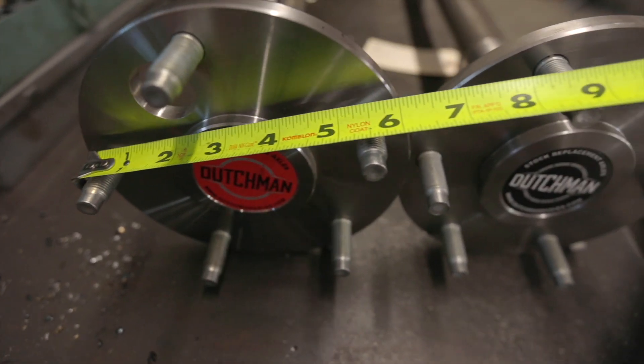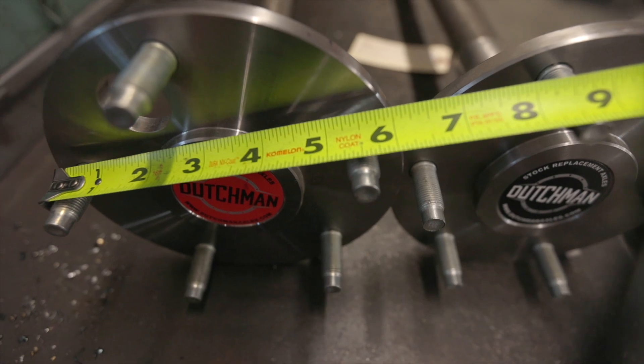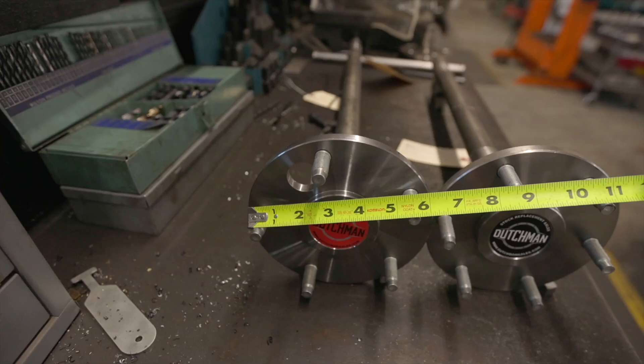You hook your tape on the outside of the stud and then pull over to the next one, measuring to the center. This bolt pattern is five on five and a half — rad little hack.